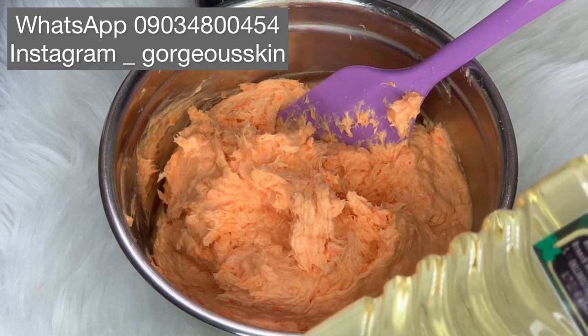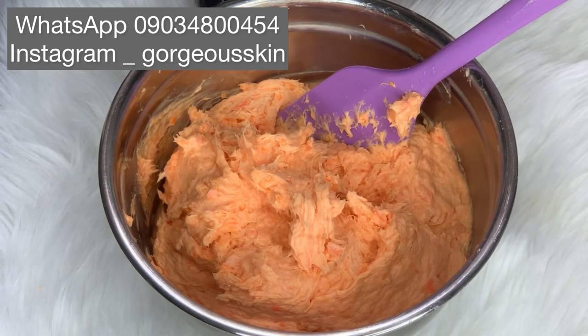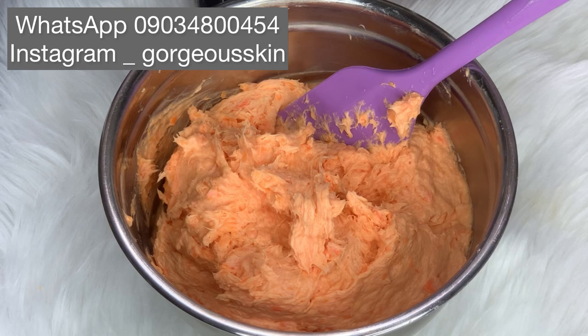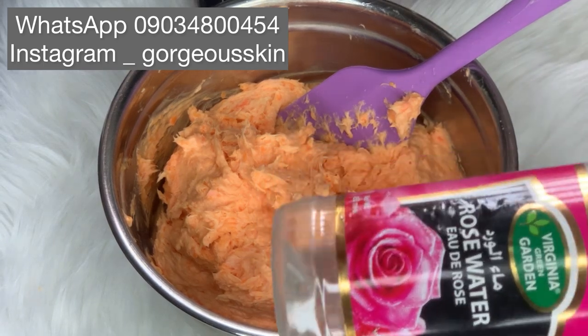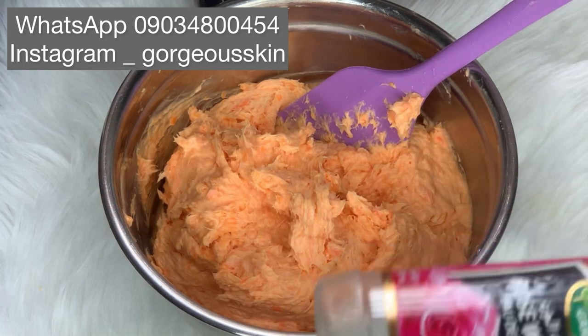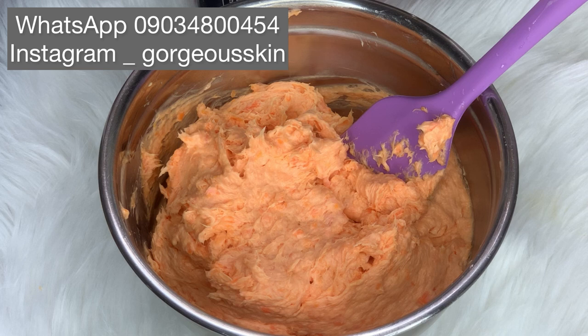Let me show you the things I added off camera yesterday while fermenting the soap. I added in coco butane for extra lather, I added sea glucose for extra lather, then I added in a bit of rose water because I discovered the soap was too thick. I also added tea tree extract and a little bit of Germaben as a preservative.